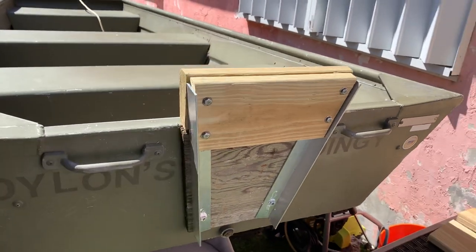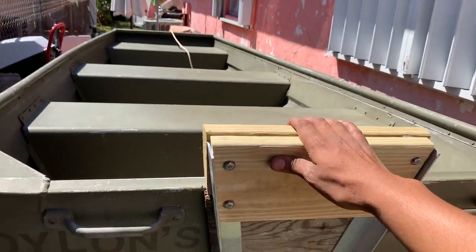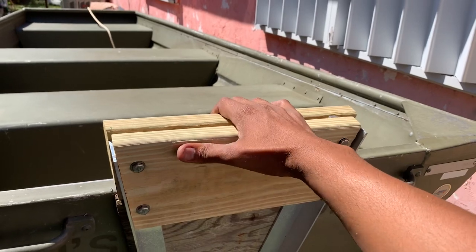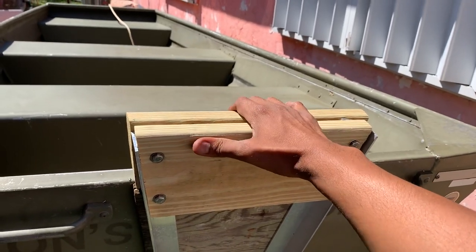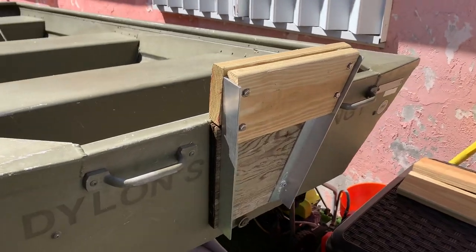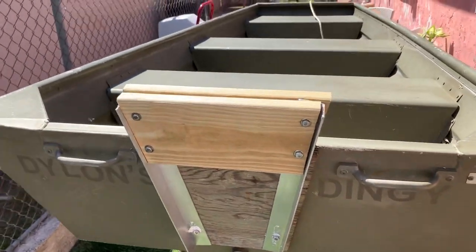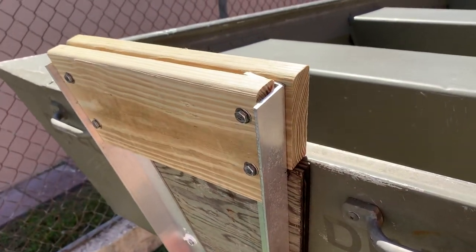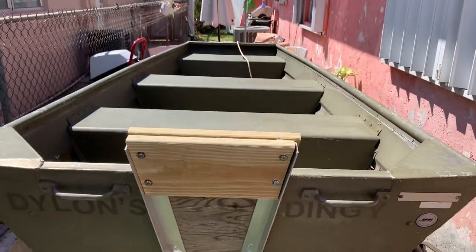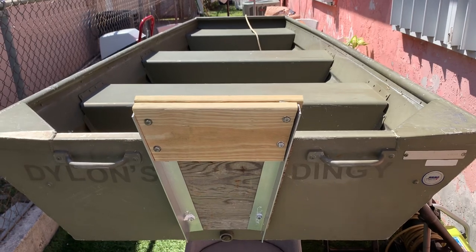I still have to seal these in — even though they're pressure treated, I'm going to get them painted with some sealing paint to make sure they don't rot out. That's pretty much it — simple, quick, easy job. Don't go out there spending $200, especially not if you're an occasional fisherman like me.